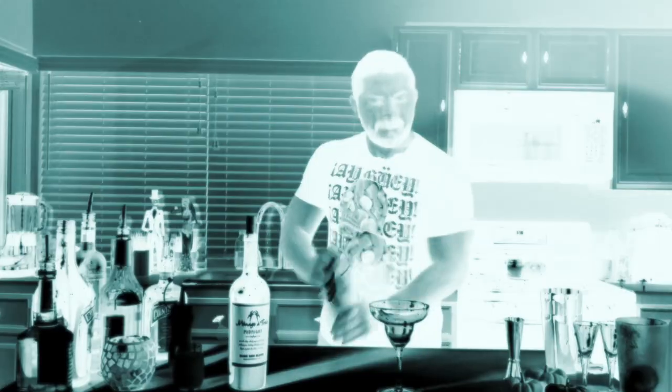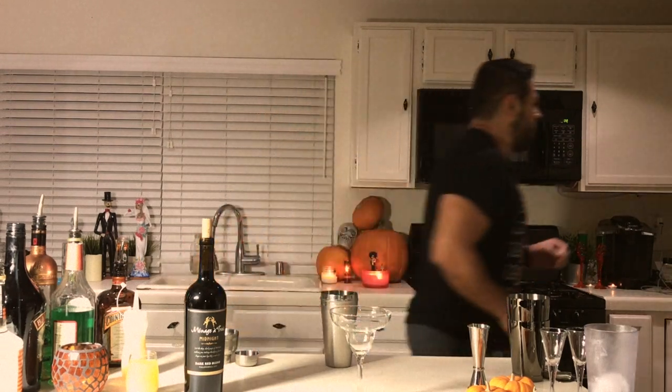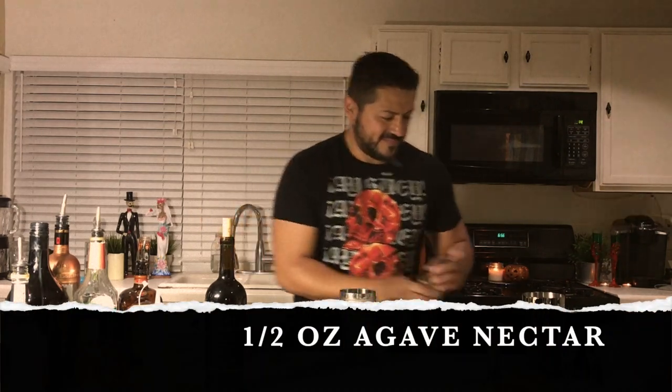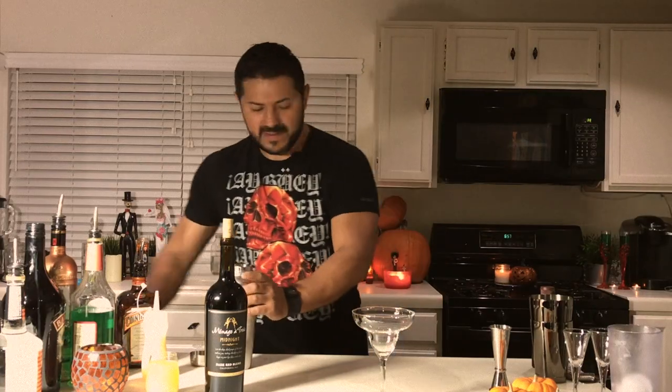Let's give it a really good shake. And the agave nectar — let's go for a half ounce of that as well. All right.